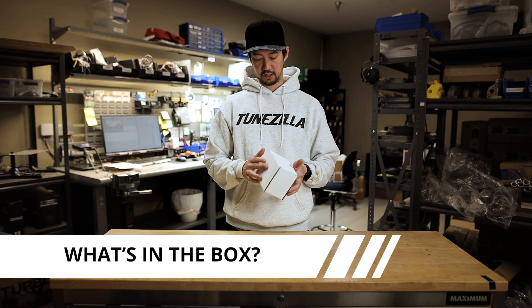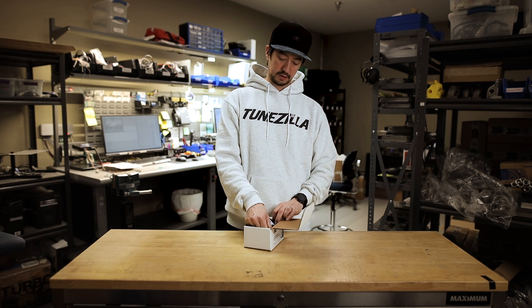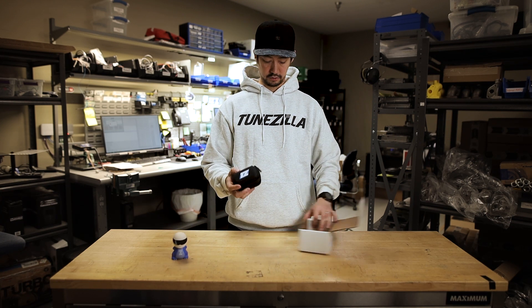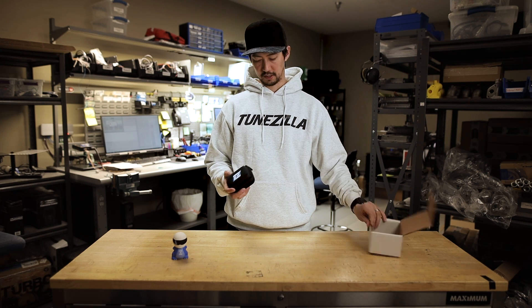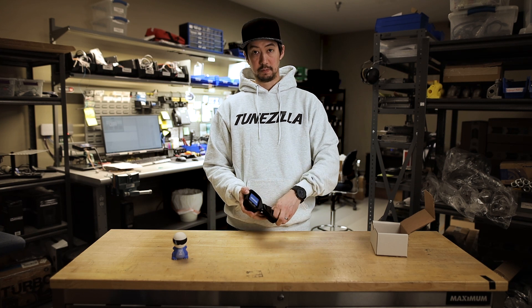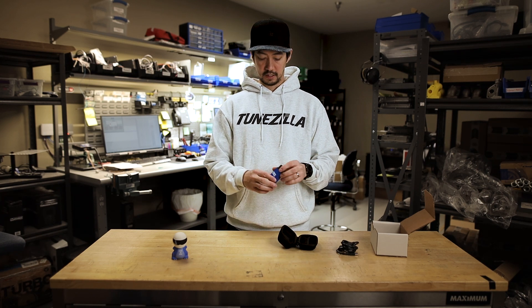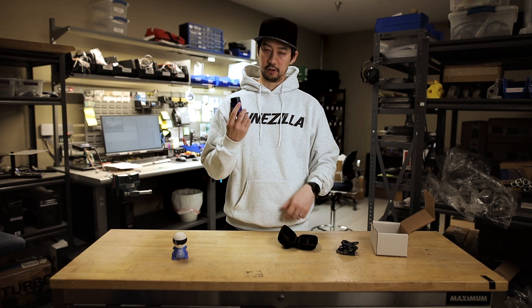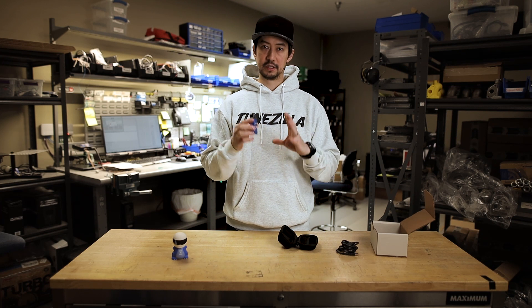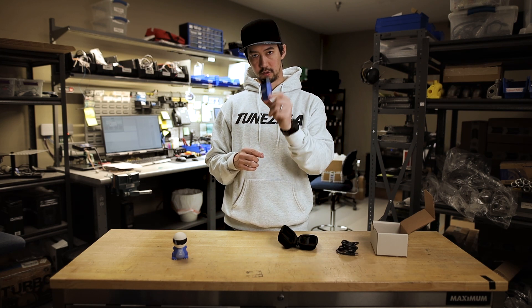So first, when you receive your Flashzilla Light, it's gonna come in a box, hopefully not damaged. We're gonna open it up and there's gonna be a couple things inside — namely this Toonzilla and then your dongle. There might be some stickers. Inside the case, we've got our USB cable to plug the tool into the laptop and the dongle itself. The dongle will have a serial number on the back. You'll use that serial number to register the tool to your Toonzilla user account, and that way you can keep track of all your purchases, edit and rename files, and do all your flashing from your account through the tool.